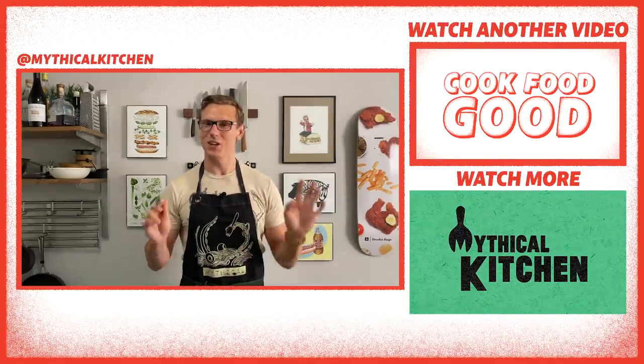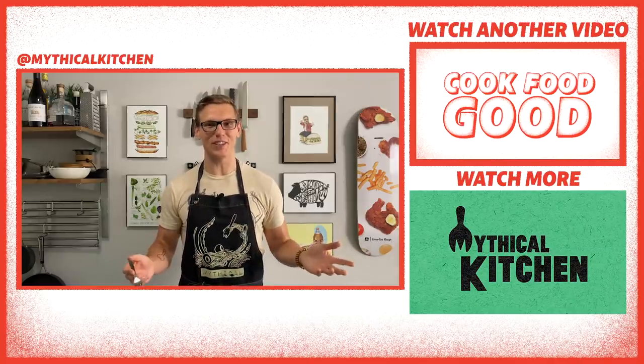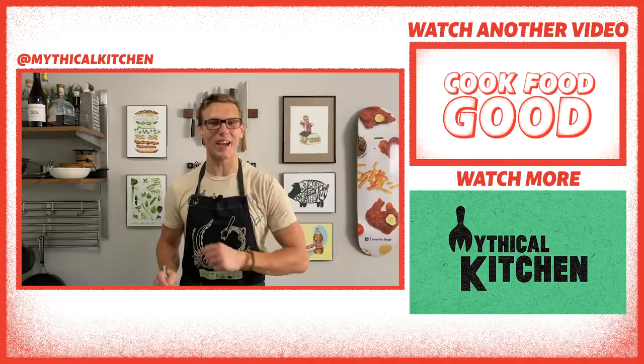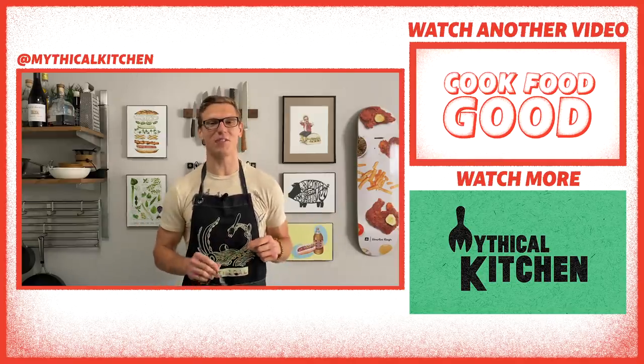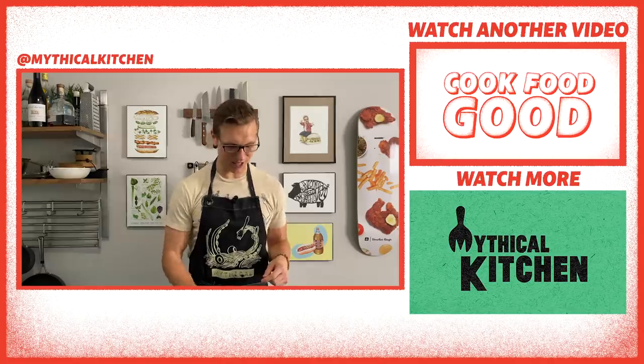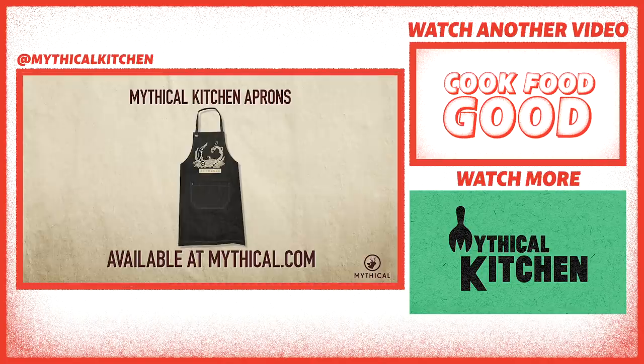Thank you so much for joining us in Mythical Kitchen. Hit us up on Instagram at mythicalkitchen with hashtag dreamsbecomefood — show us pictures of your eggs. Leave a comment telling us what mythical dishes you want to see next. Listen to our podcast, A Hot Dog is a Sandwich, coming out every Wednesday. We've got new recipe videos out every week. I'll see you guys next time — I'm going to eat eggs seven, eight, and nine right now. You can cook up your own feast while wearing the Mythical Kitchen apron, available now at mythical.com.